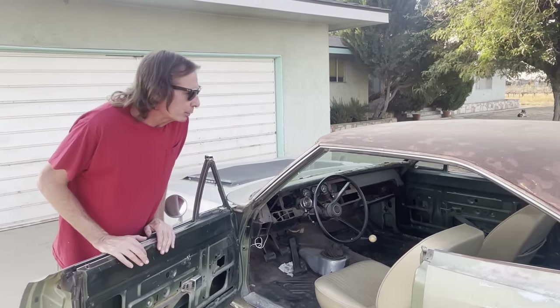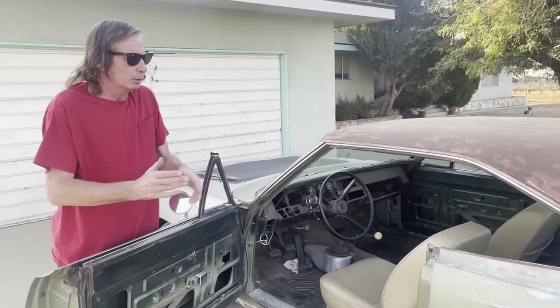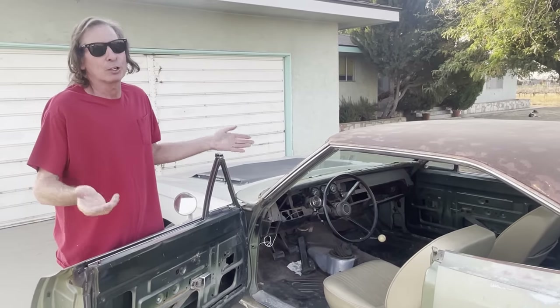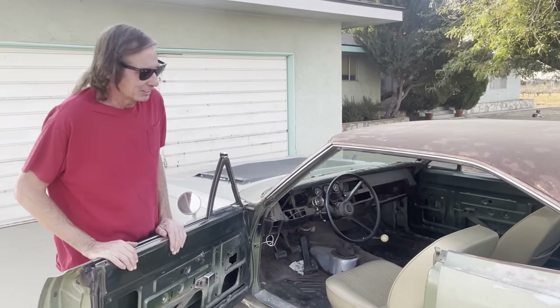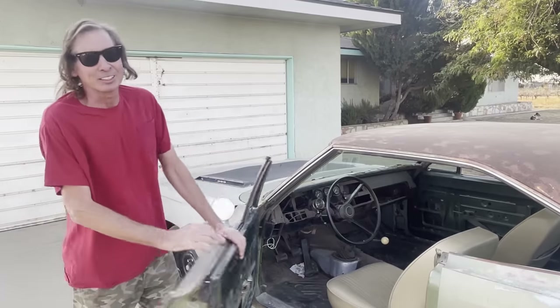That pretty much covers most of the car — we've got the engine, trans, driveshaft, rear end, wheels and tires, and interior. That makes up a whole car as far as I'm concerned. Now there's only one thing left to do: hop in and drive it. I'm going to do that right now and take you guys along for a ride. Hope you like it as much as I do.